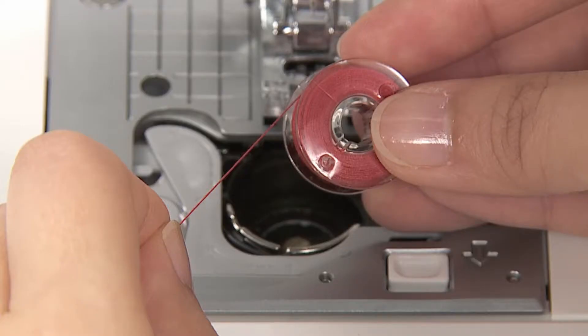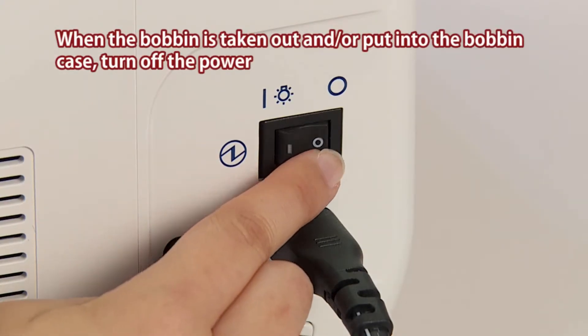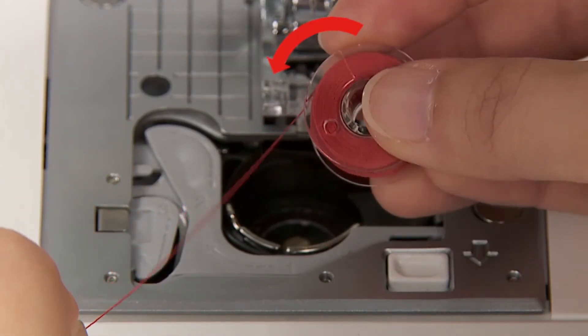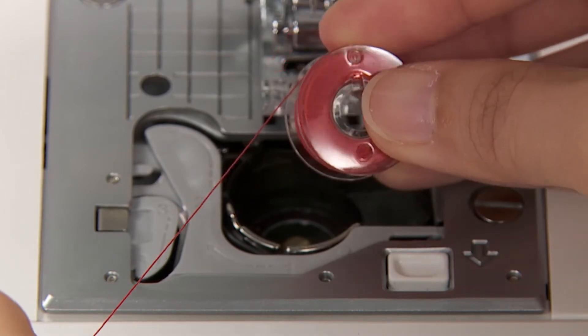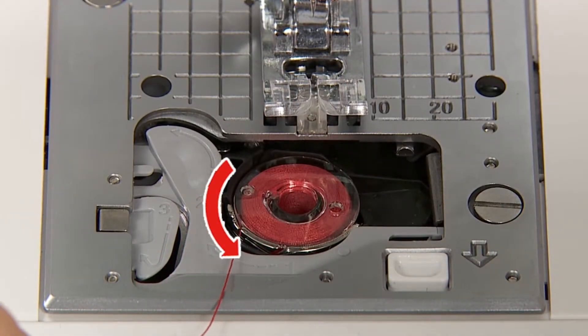Set the bobbin. When the bobbin is taken out and or put into the bobbin case, turn off the power. Put the bobbin in the bobbin case. Place the bobbin so that the threads wind counter-clockwise.